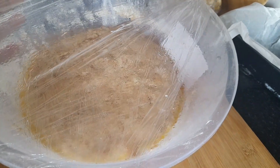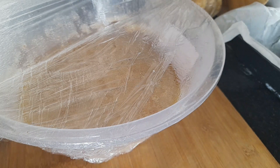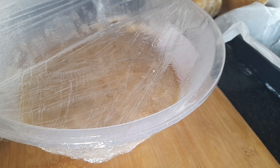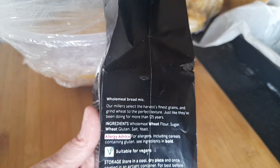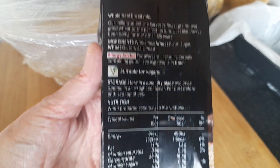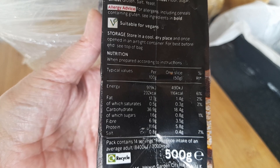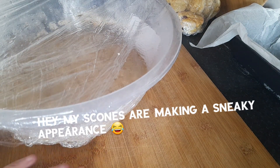As you can see it's doubled in size, so now we're going to put it back onto the board with some flour and knead it for a few more minutes before I put it into a loaf tin. I also forgot to tell you the ingredients of this whole bread mix — I'm putting it on screen there so you can see for yourself, along with the nutrition facts.